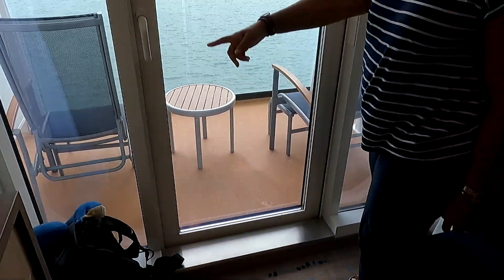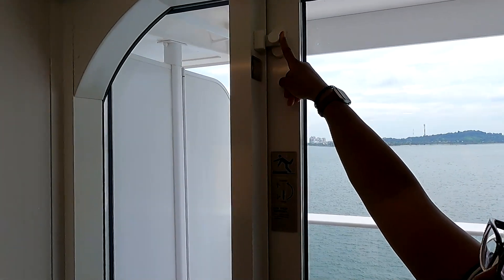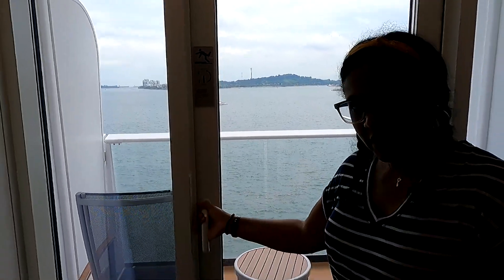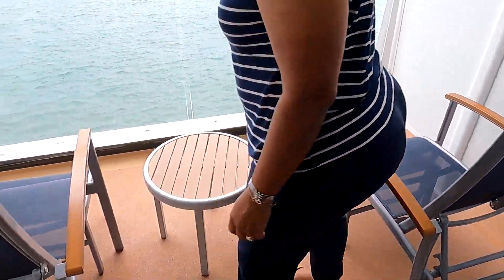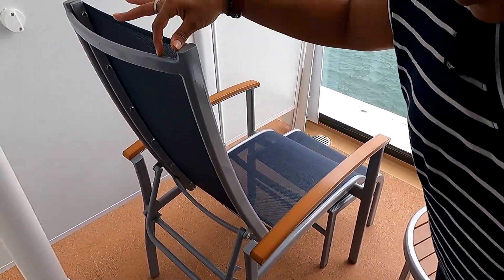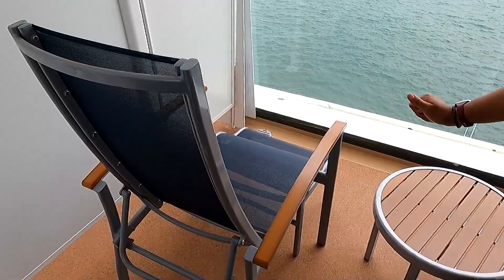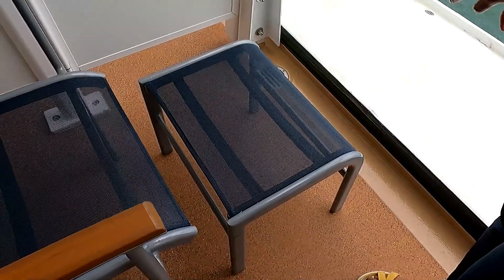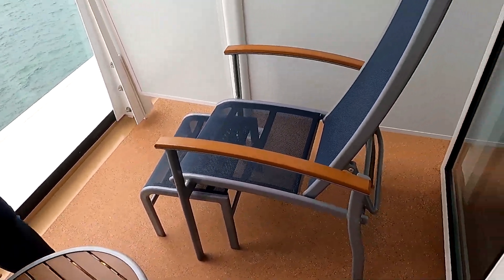The balcony door looks almost like a portal door, which is kind of cool. It has a child lock up here if you're in the room with a little one to keep them safe. Walking out — look at how beautiful this is! The chairs are adjustable, you can move them back or sit up tall, and there are foot rests as well. A little table too, so you can sit out here with your feet up. Two chairs, two foot rests, your table, and check out this view!